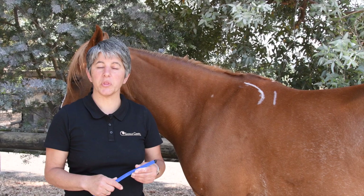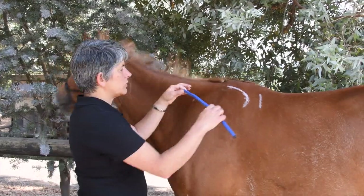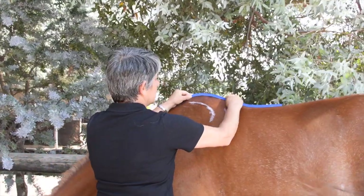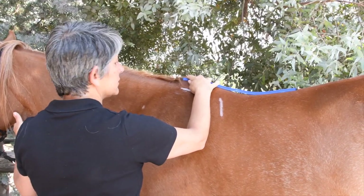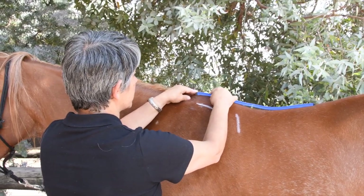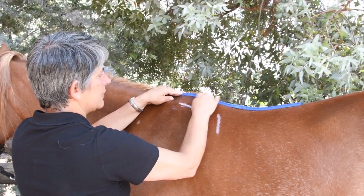Now we're going to measure the wither profile. This tells us the height of the wither and how much wither there is under the front of the saddle. Take your measuring tool and place it on the highest point of the wither — make sure the horse's head is up, as the profile changes when the head lowers. Make sure your tool is pointing forwards; don't angle it up here. We've got to transfer this to paper, so we need to be sure we've got it pointing forwards to get an accurate drawing.